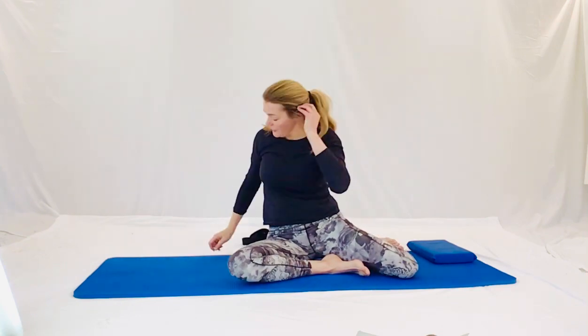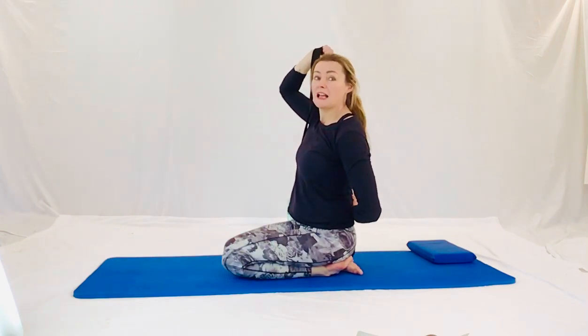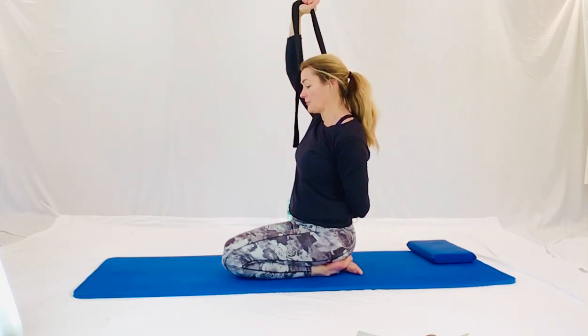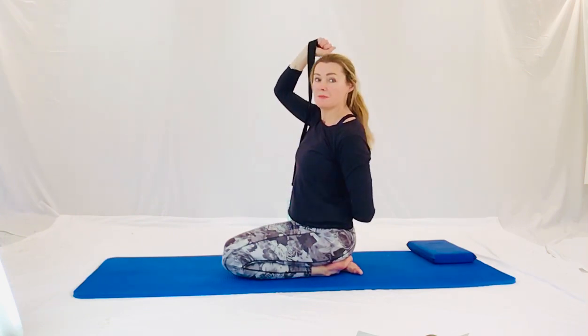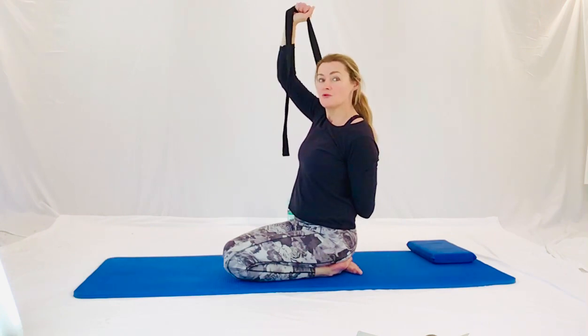Now we're just going to finish off with a little stretch for our shoulders. You're going to have your little strap for this one. You can sit cross-legged if you want to. Drop it over the back like you're drying your back with a towel, and hold on to that strap with your hand behind. Now the front hand is going to lift up into the ceiling. Go gently. Pull the other hand up into the sky. And bring your elbow tucked under behind your back. Gently, gently, gently. Pull that other hand up into the ceiling. Open up your chest. And releasing back down. Nice breath in again. And again, lift it up into the sky. Grow along with it. Pull with the other hand in the ceiling. Nice breath in and out. And draw back in.